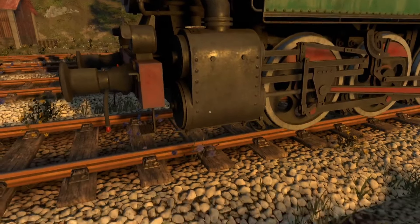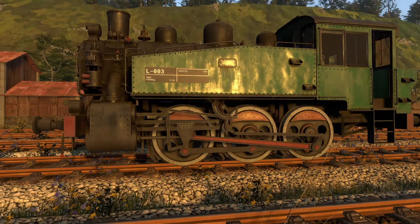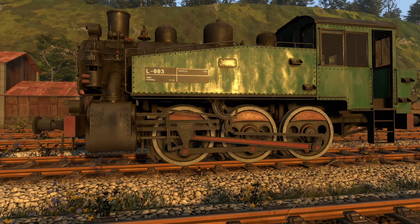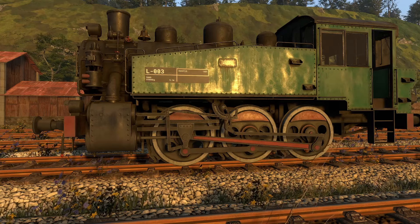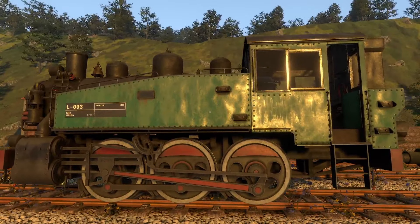Depending on where this lever is placed, that determines how the steam enters, which determines how much power you're putting down and in what direction. So it's all based on that valve. Once it does that, the steam will come out and exhaust out the stack. Again, very basic overview of how steam works — I'm probably getting a couple of things wrong, but I'm getting the gist of it. There are videos on the internet if you want to learn more.